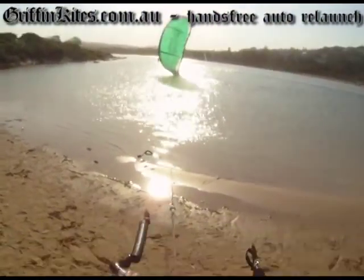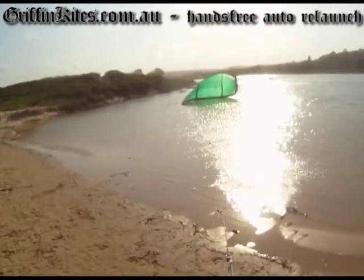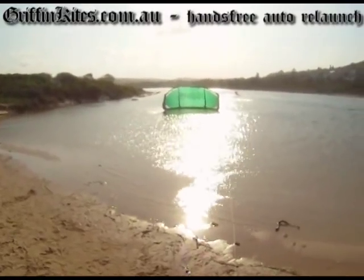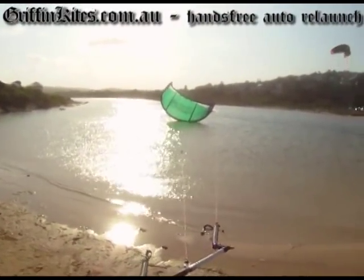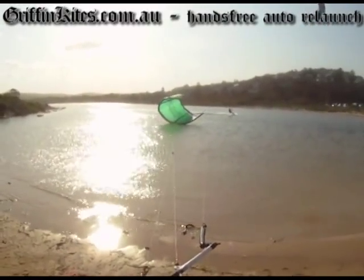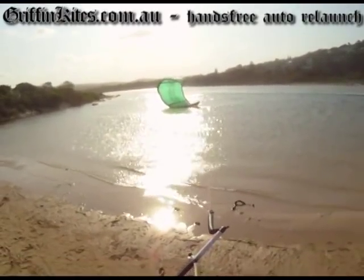If you're a school or if you're getting into kiting and you want a kite that's easy to relaunch, I really think there probably isn't another kite out there that can relaunch as simply as this one does. Literally, if you crash it you just wait and it pretty much does the job for you.